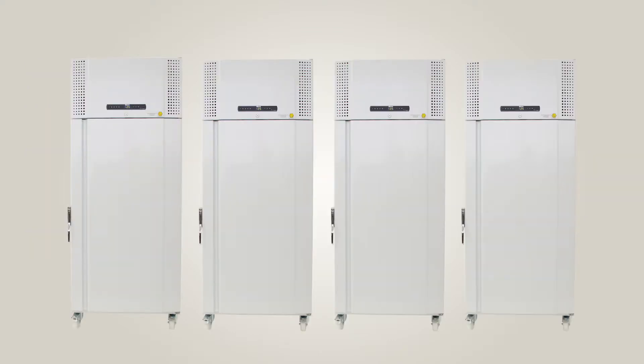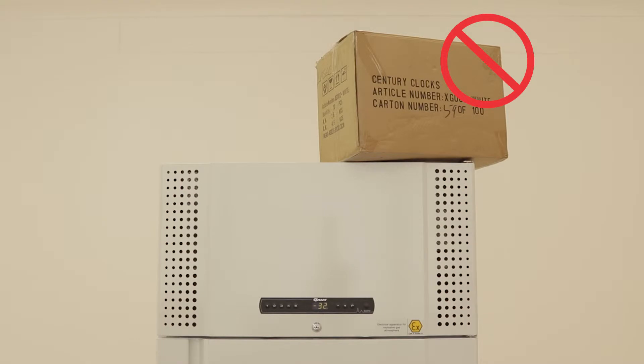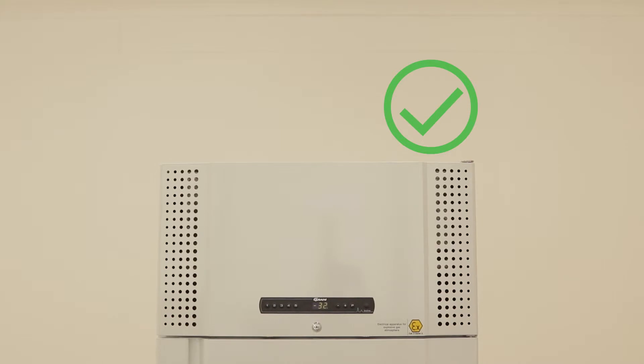For a laboratory with multiple units, it is important that they are spaced at least 30mm apart and 75mm from the back wall, and that there is nothing covering or obstructing the top of the cabinet. This is applicable to units where the compressor is positioned on top of the unit.